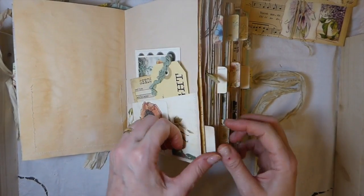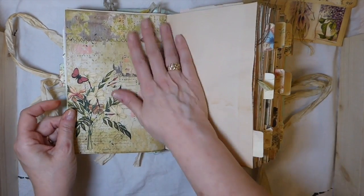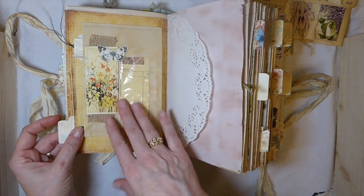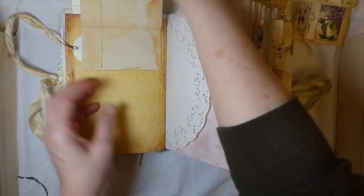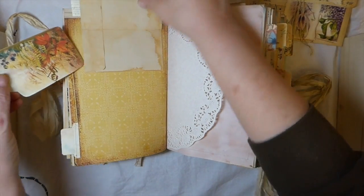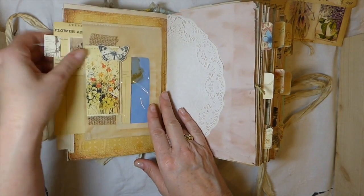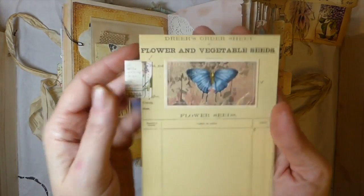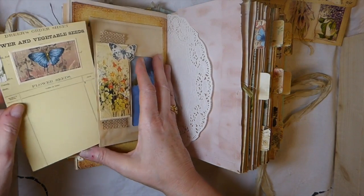Here I've just created another little journaling card and various things from my own stash, plus a little envelope you can add something to. Another pocket from the kit. I love this one — it's another window envelope that you can flip up. I've added one of the kit tags that tucks away in there. Inside I've created a little journaling card with a tab, and then some collaging with a little more burlap.